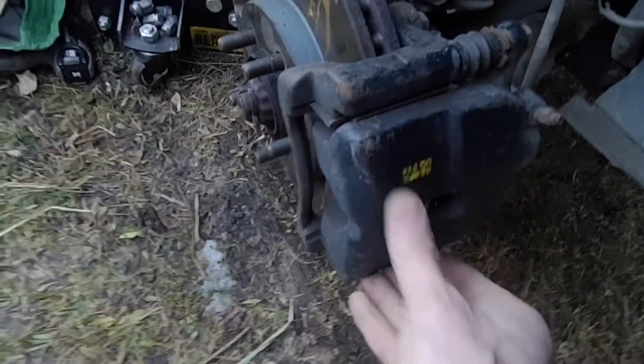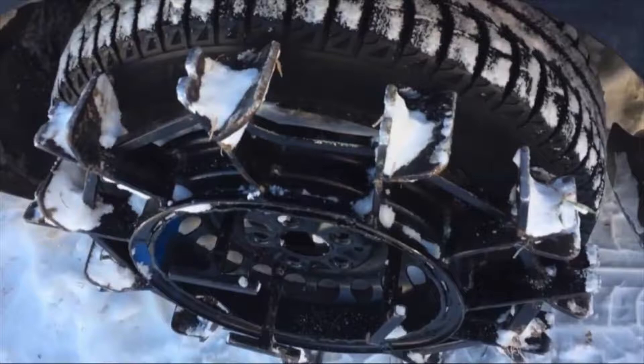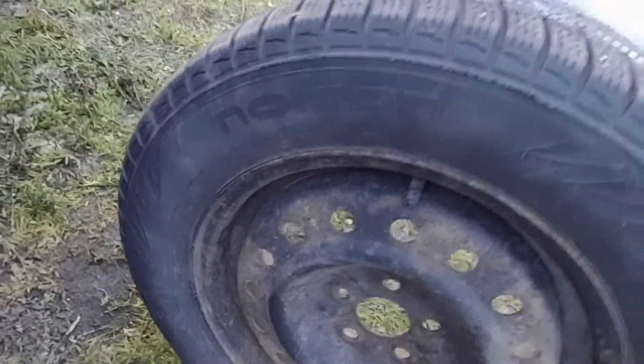It turns out the wheels I used to run on the Neon are only 14-inch and they don't clear the turbo brake calipers — they fit the regular PT but not the turbo one apparently. So I have these 15-inch steel wheels here. They don't have the studs for the traction rings so I won't be able to run those, but they're pretty decent Nokian tires. One of them has a hole in it and I think this one has a slow leak, but that's what I've got to work with.